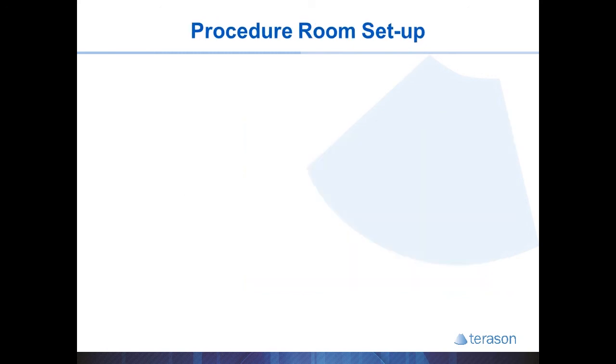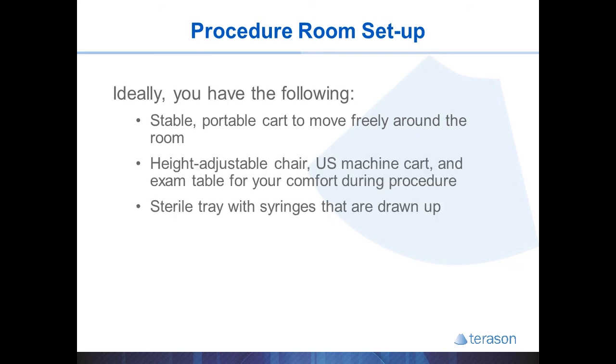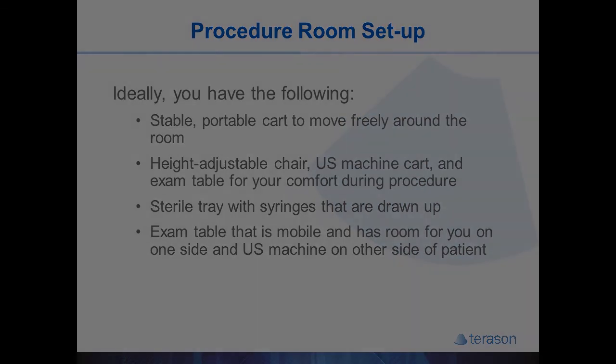It is also very helpful to have a flexible ultrasound procedure room. You want an ultrasound cart that you can move freely around the room, and a chair, procedure table, and ultrasound cart that are all adjustable height so you can do injections standing or sitting and remain comfortable during the procedure. It's also handy to have a procedure table that can be moved away from the wall so you can get on either side of the patient if needed.